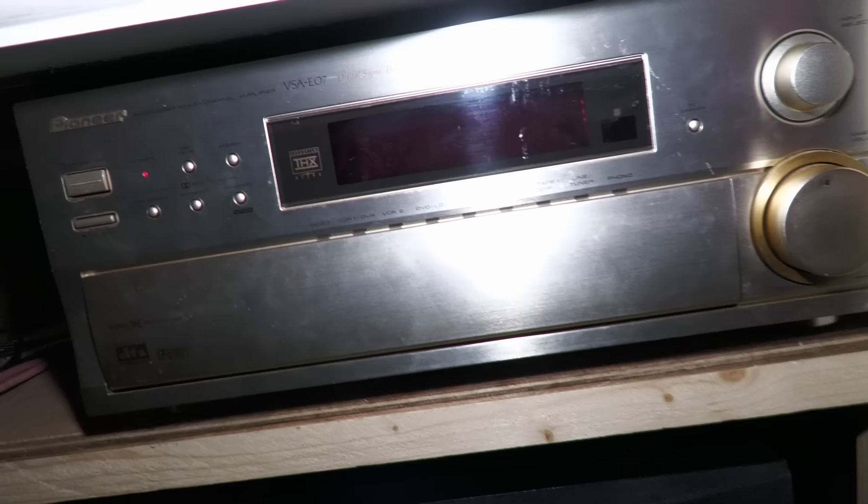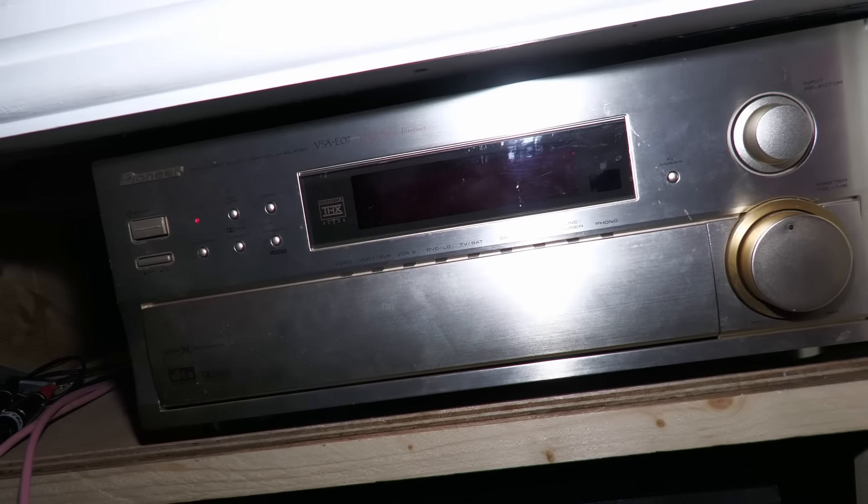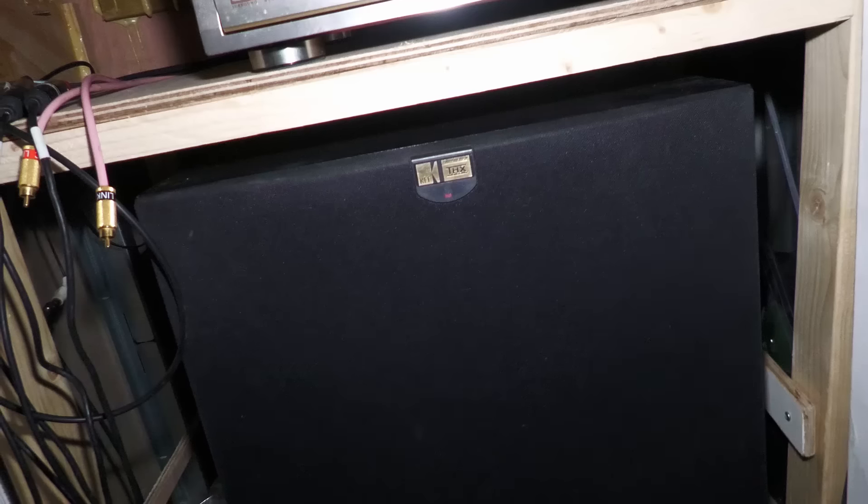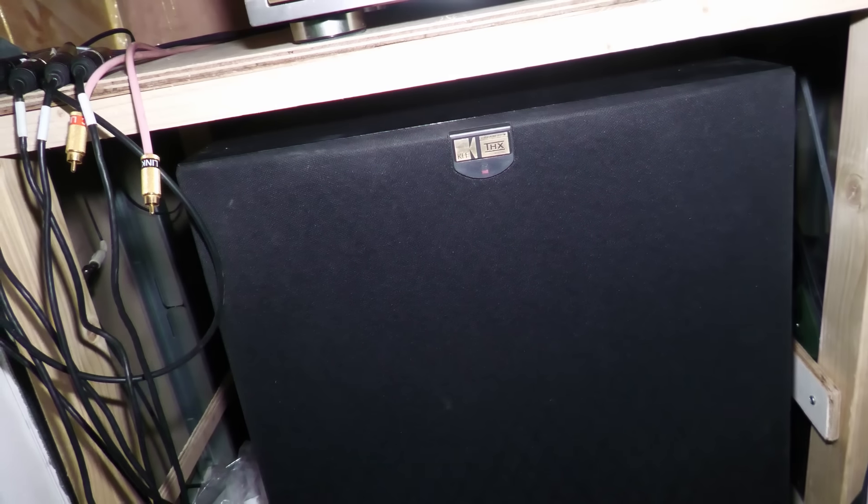The Pioneer THX amplifier is now on its own dedicated platform, completely isolated from the subwoofer. If I'd left it there much longer, I think the sub would have shaken it to pieces. So that was another recent modification.